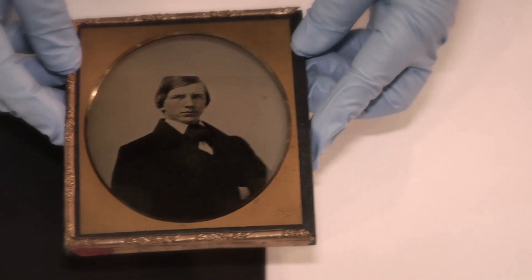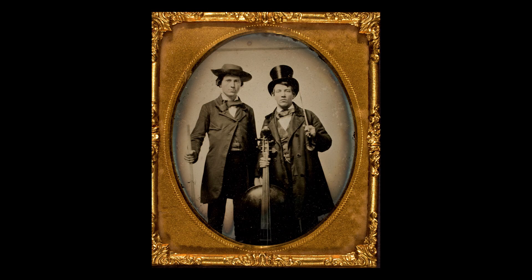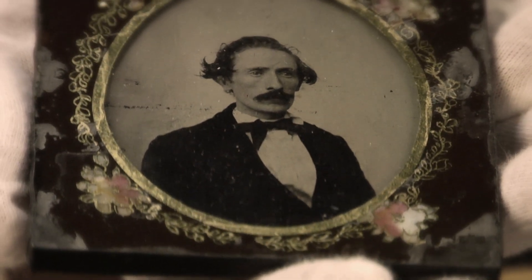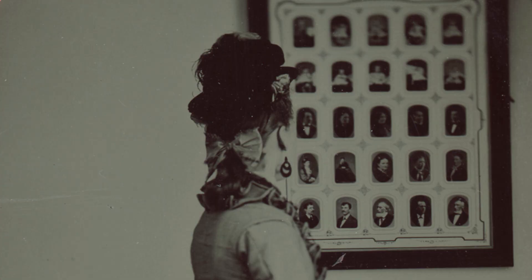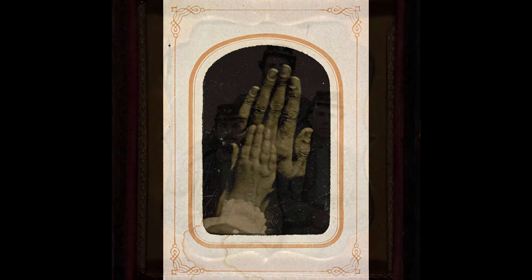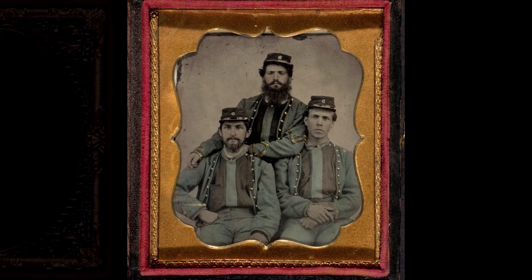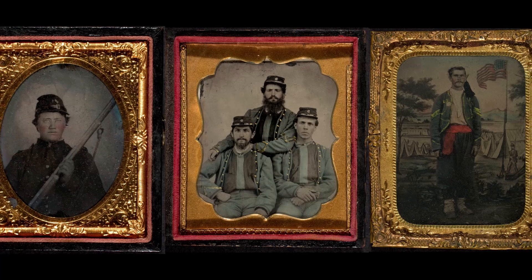You could do a lot of things with collodion besides make a negative. You could back it with black paper or black cloth, and you ended up with a positive. These kinds of photographs were called ambrotypes, and were generally cased and presented in the same way that daguerreotypes were. You could also expose a positive onto a metal plate, and for curious reasons these were called tintypes, even though they weren't made on tin. Tintypes were one of the earliest truly democratic kinds of photography. During the American Civil War, we see hundreds, thousands of tintype images made by soldiers to send a picture home.